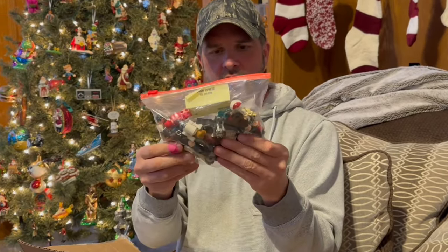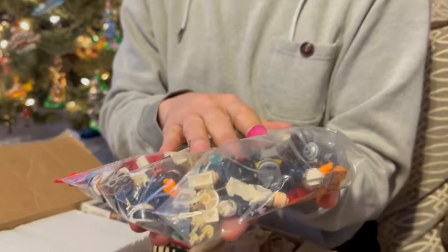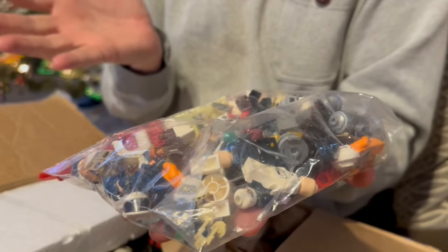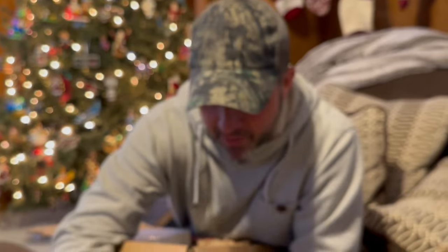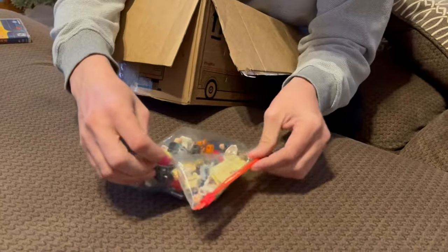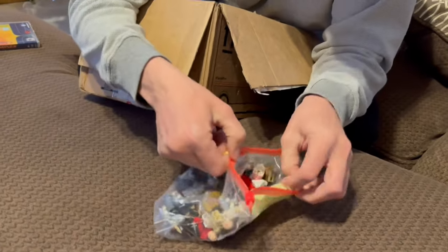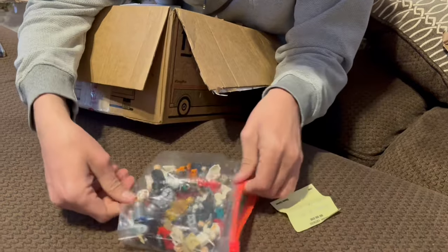Oh wow, look at this — I got a bag full of Lego people! I just sold a big lot of Lego people for like $78 to add to the birth bank. Let's just dump them out here real quick and see what's in here. There's a little note in here actually — let's see what it says.